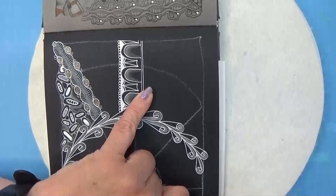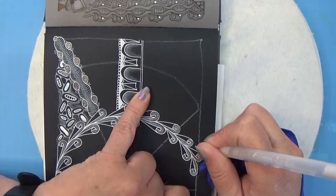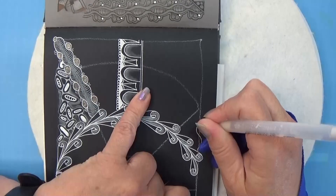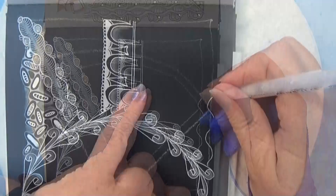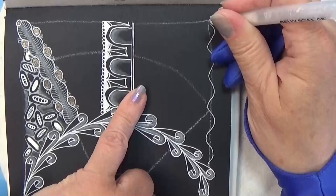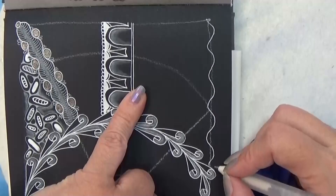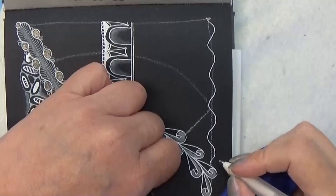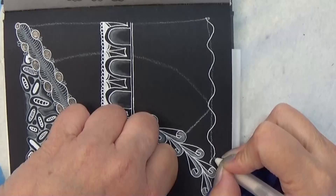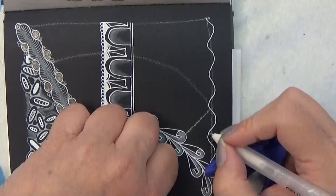So it is starting off like kind of a wavy line. And then you are going to go off here. Let's continue — we are going to go out of this side here, making kind of a point.